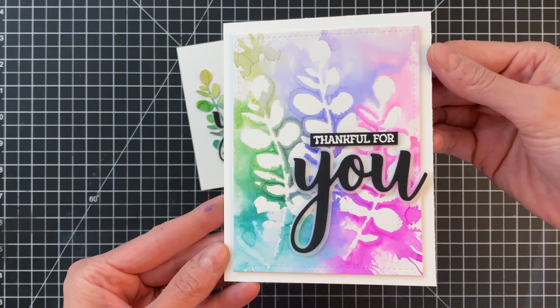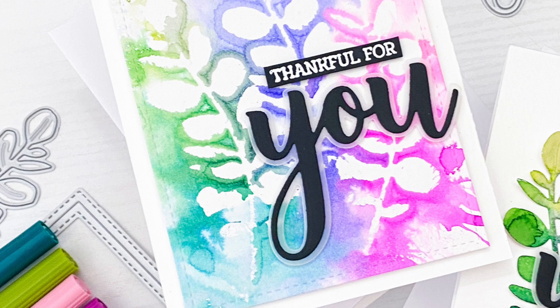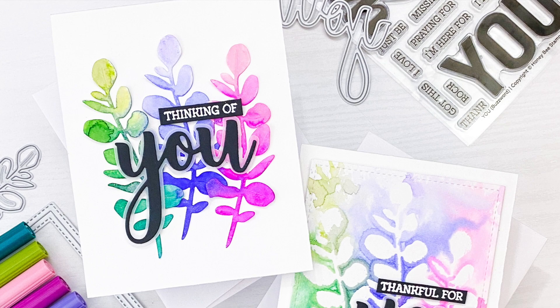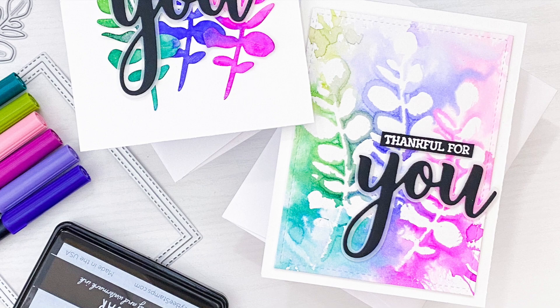Here are the two finished cards. I'll hold them to the camera to get a good look at all the details. This technique is so fun and easy and I love the results — this background is gorgeous. It's so cool how the die cuts worked as a mask for watercoloring and also applied the color to the background. By spritzing the actual die cuts themselves, the color mixed and created such beautiful blends over those die cuts as well. I hope you enjoyed today's cards and video — please check out the links below in the description. Thank you so much for watching and I hope you have a wonderful day.